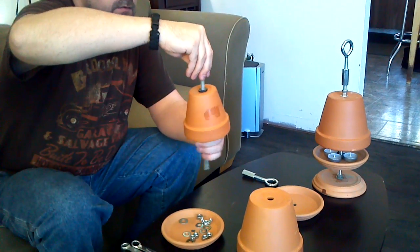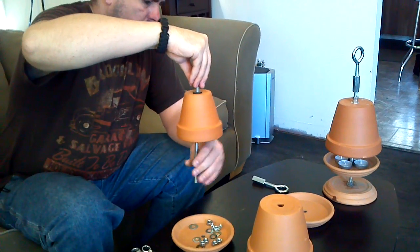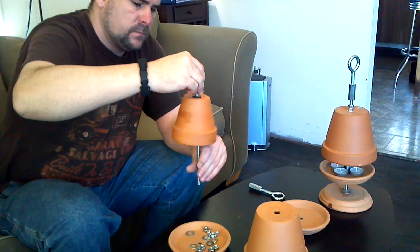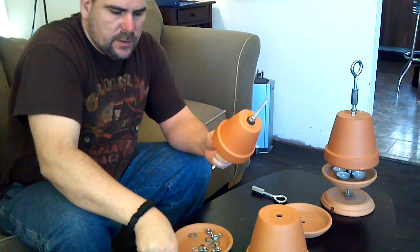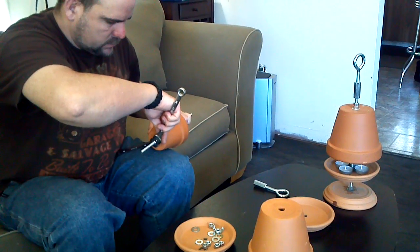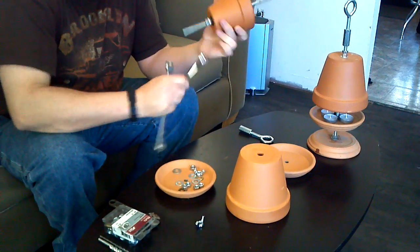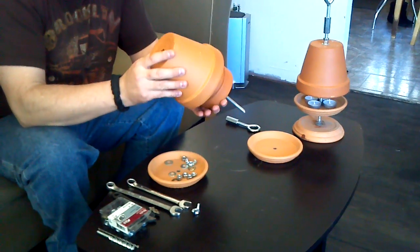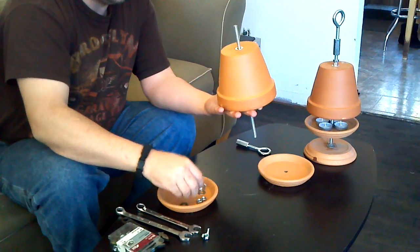Once your nuts are both done, you're going to lock them against each other. Once you lock them against each other, you're set for the next flower pot. Add another washer, the flower pot, another washer, and nuts.